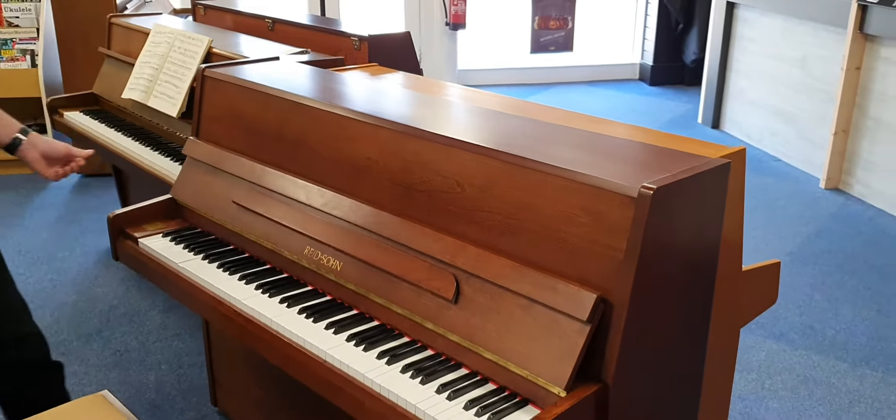It's in really good condition. It's in a walnut satin finish. The front looks great. Let's have a look at the finish — that looks great. If I put the lid down, there are a few little marks here and there. It's from roughly 1995.